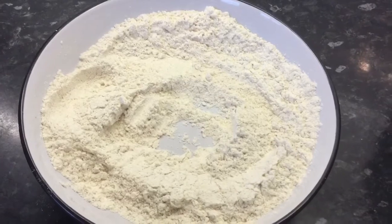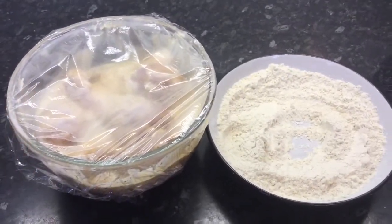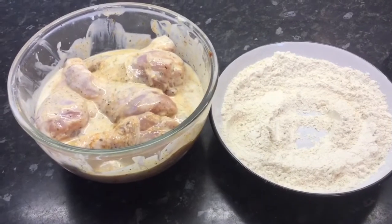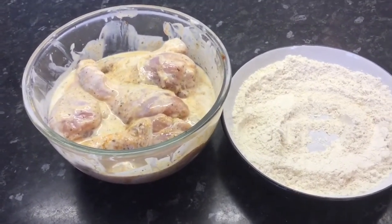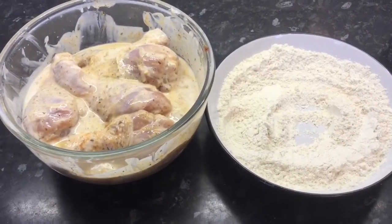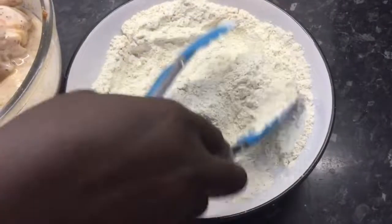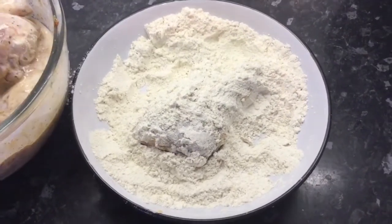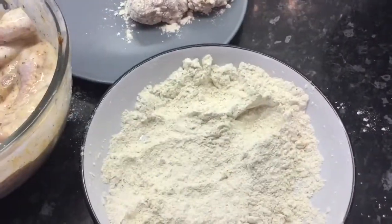At this point, using my kitchen tongs, I will take one chicken and then dip it in the flour. Flip it over and make sure that the whole chicken is coated in the flour. I'll put that on a separate plate, then pick the next one and repeat the same process until I finish working on all the chicken drumsticks.